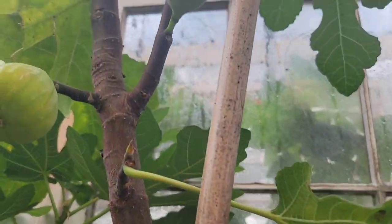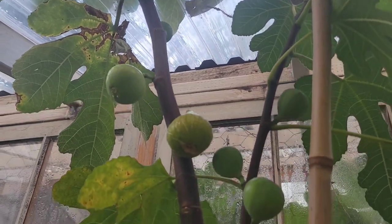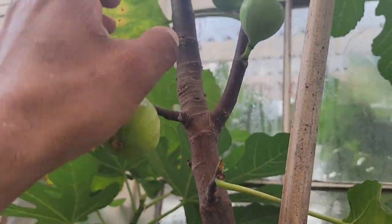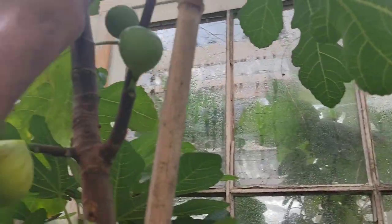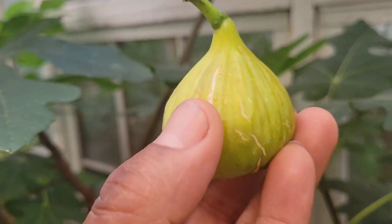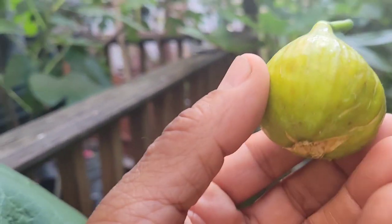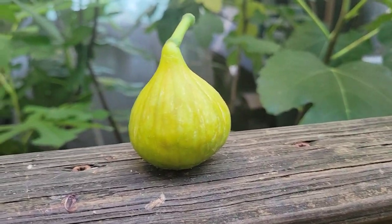Good afternoon. Today I'm going to pick a new variety for me. This is Mebo Urom and I'm going to pick the first fruit on this one. This is the first fruit for me — first ever. So I don't even know what color this one is inside.